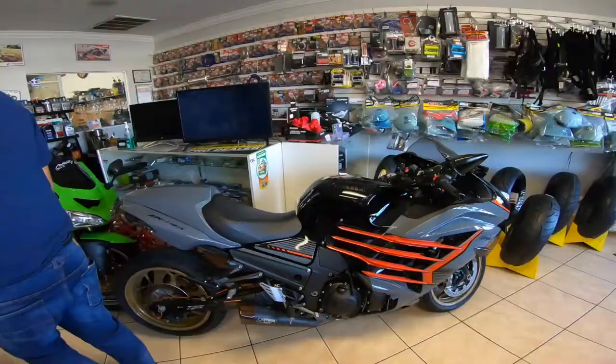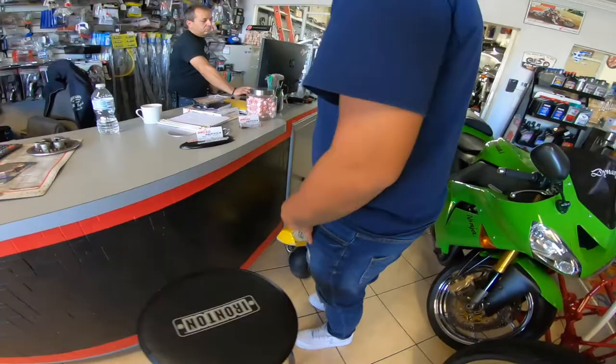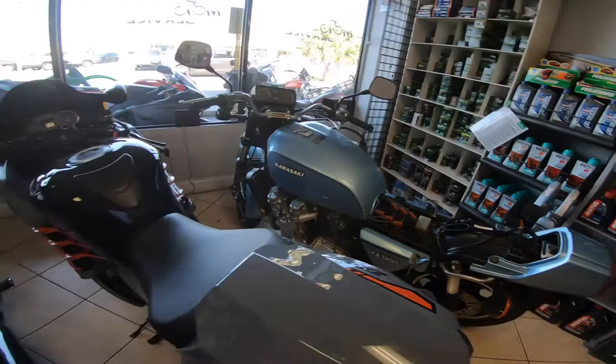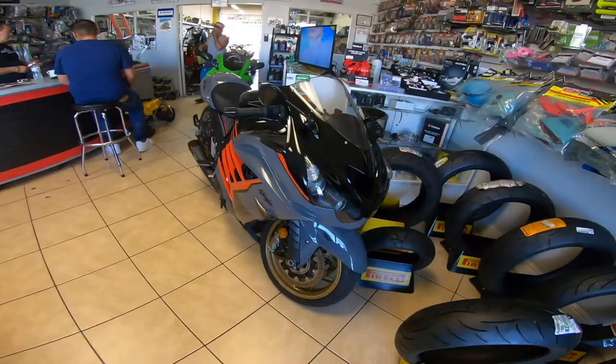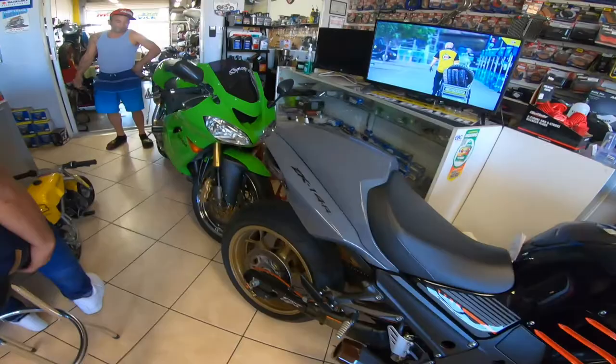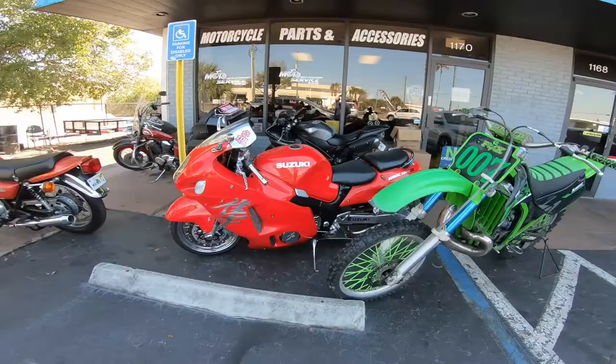We're here at the moto service. We have a cul-de-sac here. There's an X7 right here, and there's a KX over there - I don't know what KX it is yet, but that's a Suzuki. It's a lot of motorcycles outside.